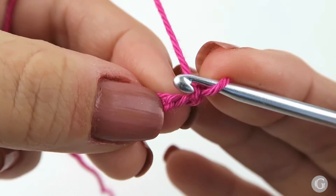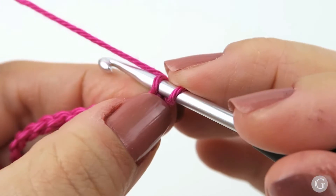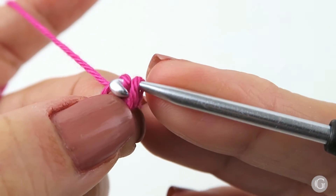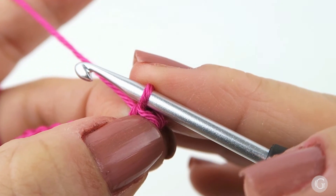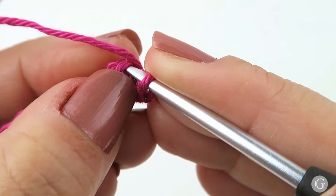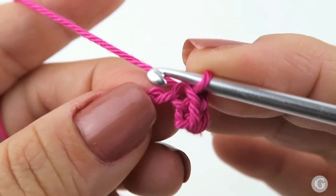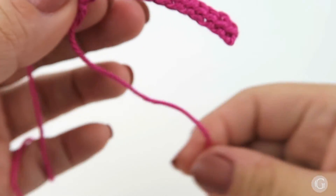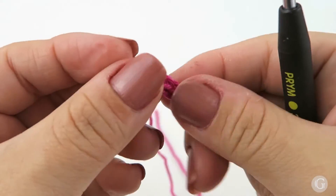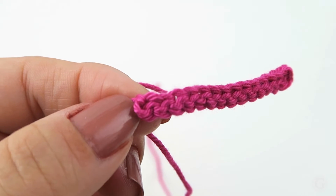I'm going to introduce my hook through the first bump, then yarn over, come out through this gap, and pull the loop of the yarn over through the first loop — and now our first slip stitch is ready. I'm going to continue working slip stitches in every single bump, or every single back loop of our chain. Here I'm at the end of the row. To finish, I'm going to cut off the yarn and pull this through.